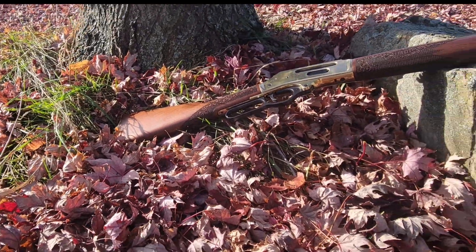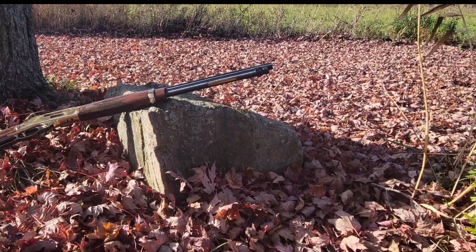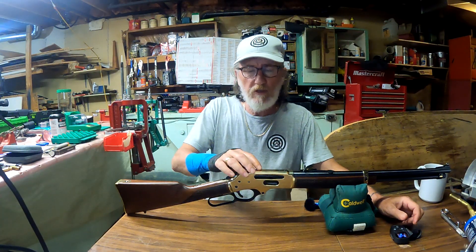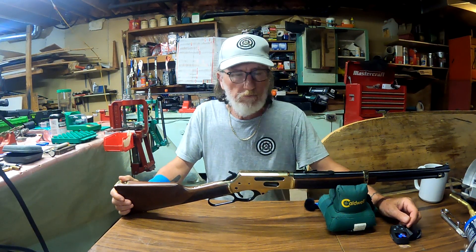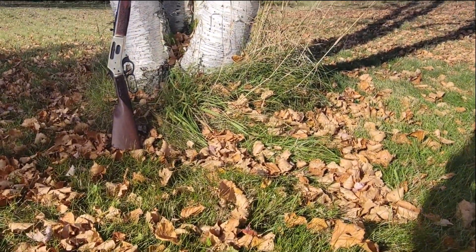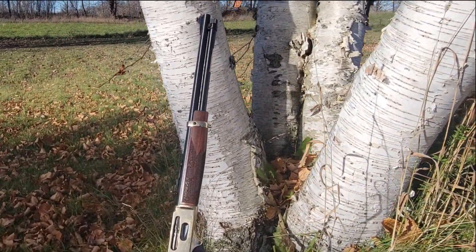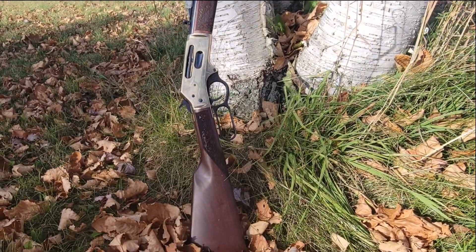It's got a semi-buckhorn with a diamond insert rear sight which is fully adjustable, and a front sight that's a .062 ivory bead. It is scopable — it's got drilled and tapped holes on top and takes a Weaver 63B mount. It has an American walnut carved and checkered stock which is beautifully engraved on the forestock and buttstock, with a solid brass butt plate and a length of pull of 14 inches.